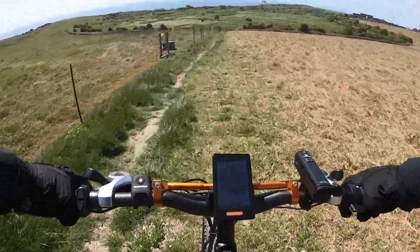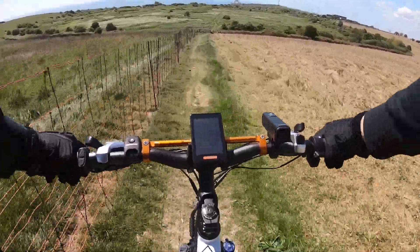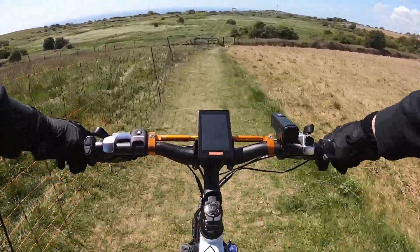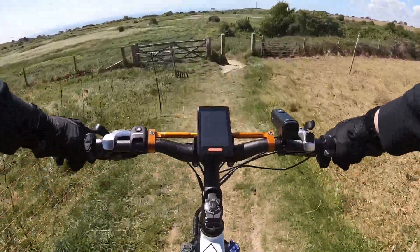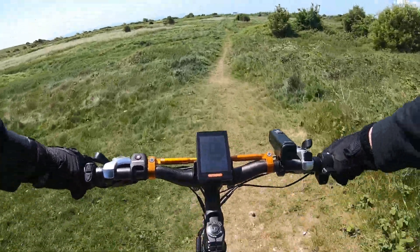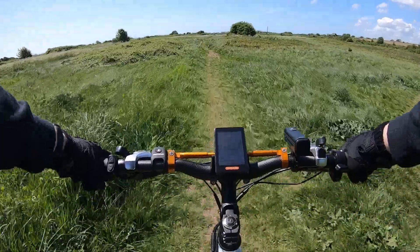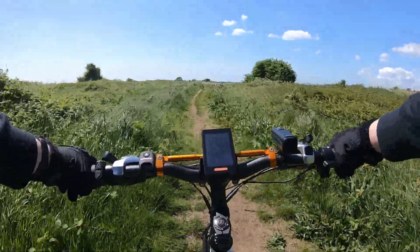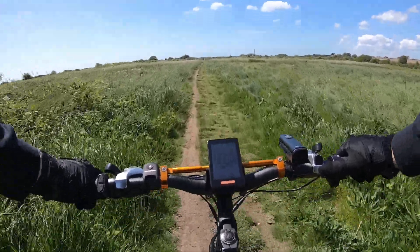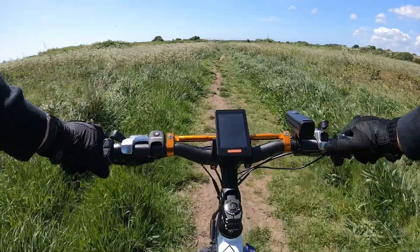My back brake is a little bit on the squeaky side. I'm not going to go too fast down this way. I don't mind the squeak too much when I'm riding on the road - there are a lot of cars around and when I pull that brake it makes people turn their heads and look my way, which helps keep me safe.